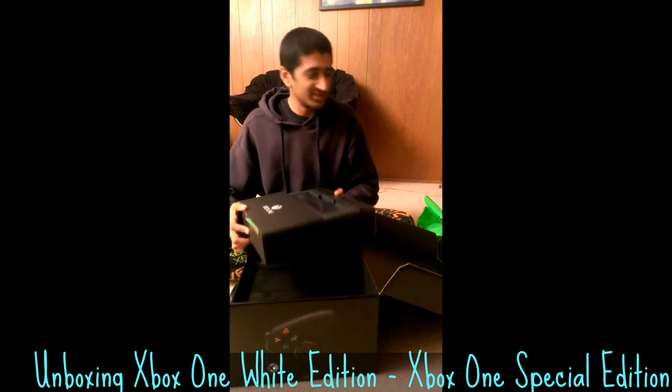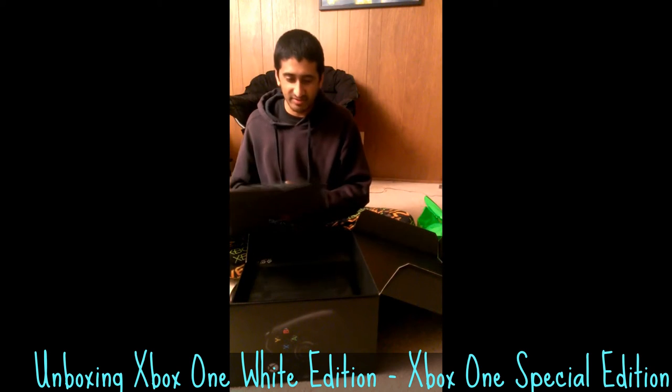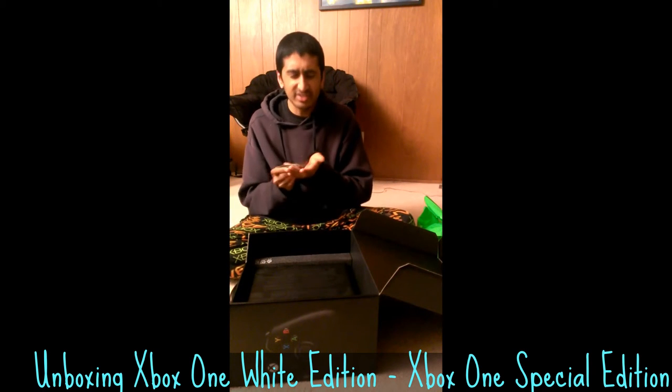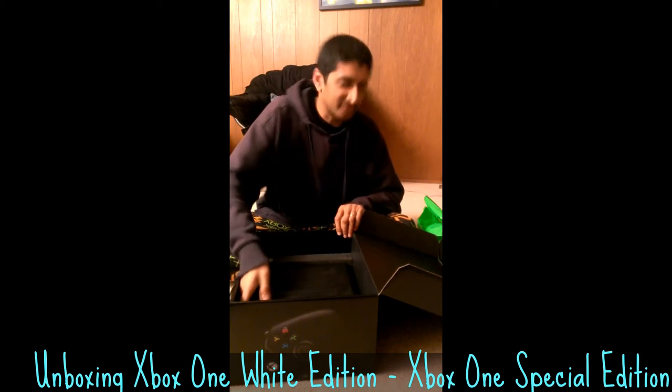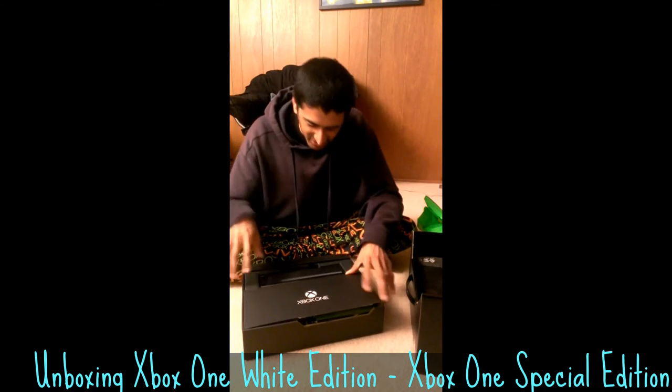Yes, that new hardware smell. The top section is going to have the Kinect and some other stuff. Let's get to the good stuff first — let's take a look at the console itself. Actually, we should lead up to that, because I know what the console is going to look like and that's the culmination.